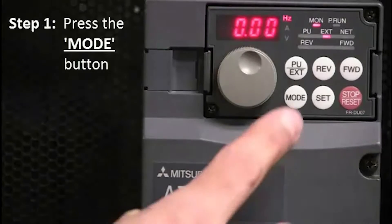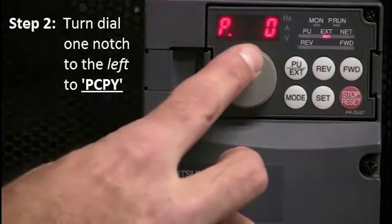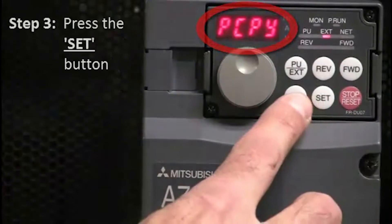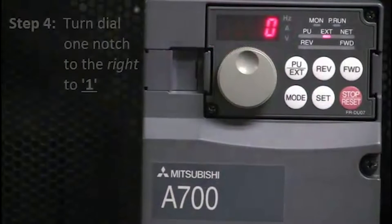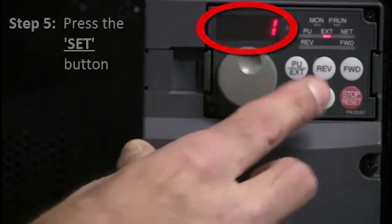The first thing you're going to want to do is press the mode button. Next, turn the dial one notch to the left to PCPY. Next, press the set button. Then, turn the dial one notch to the right to 1. Press the set button.